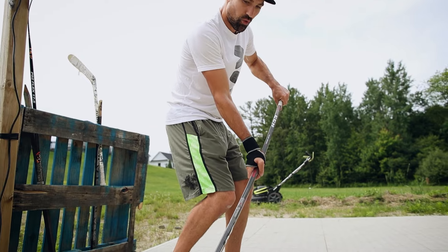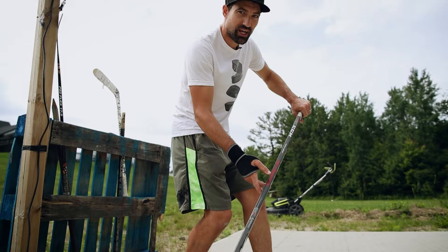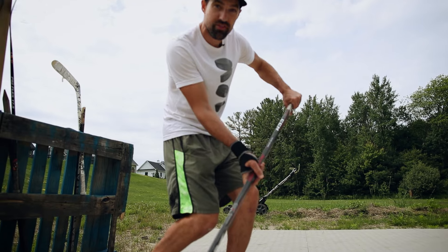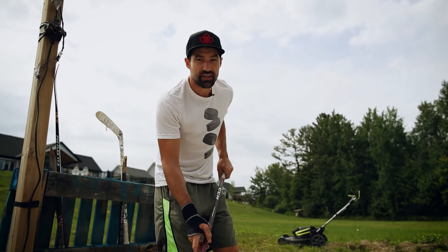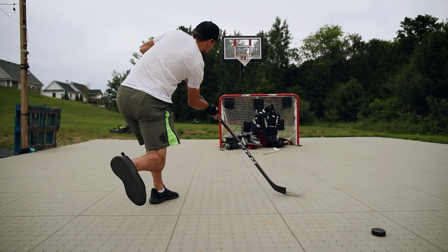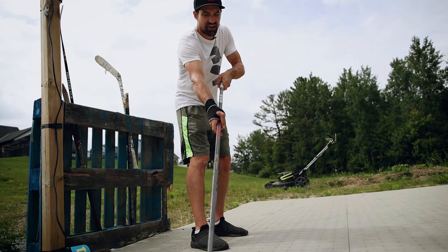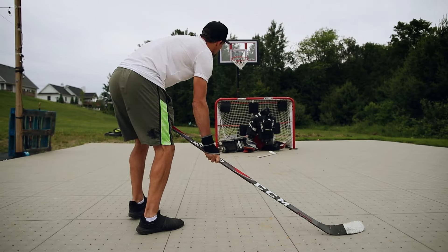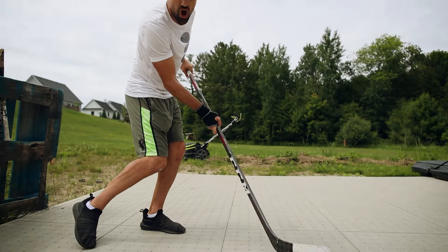That bottom hand driving forwards, and getting the timing as we drive forwards with our legs while punching that top hand out — pulling back really quickly while driving forwards with your bottom hand creates that flex. And the final secret that will help you flex that twig is to pull the puck in towards your body a little bit first before you release. If the stick is way out here, it's going to be really tough to flex. But by pulling that puck in, punching that top hand out, driving with the bottom hand — boom — now we've got a lot of flex for that absolute rocket shot.